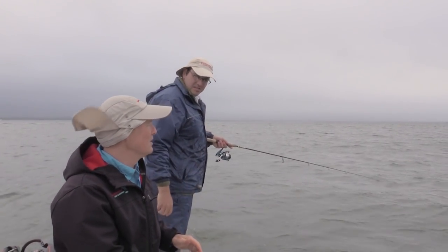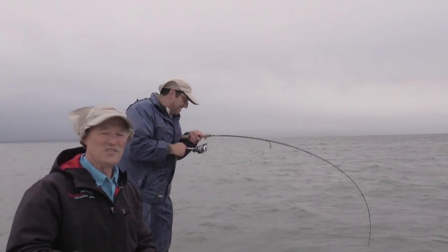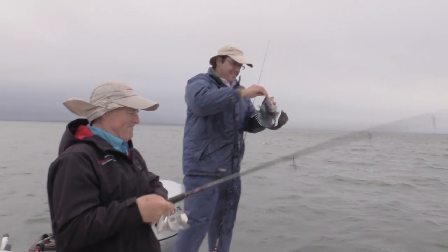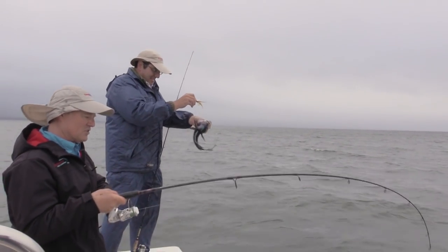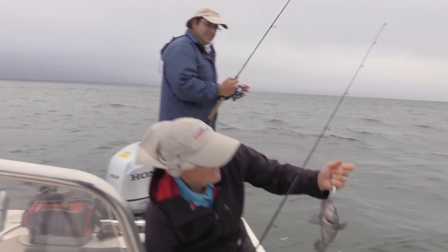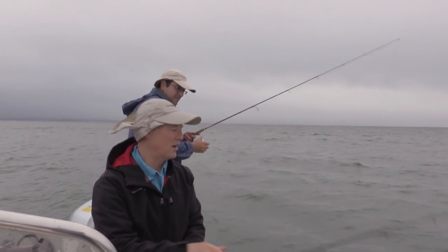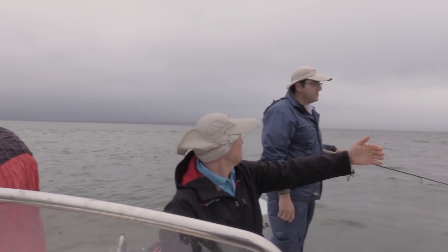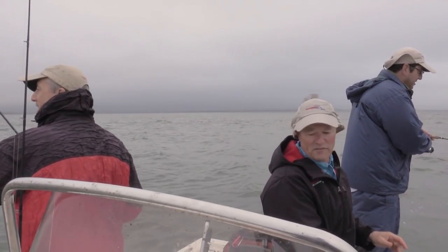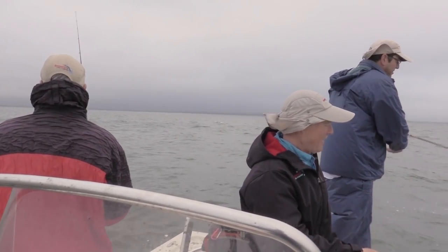We're hoping to have ourselves a great day. The sun's supposed to come out later, but right now it's perfect conditions — I love this kind of fishing when it's a little bit cloudy. They got to be 15 inches to keep this year, I believe. We started in just 18, 19 feet and drifting back here. We're going to find what depth they're holding at, but right now it looks like 22 feet is producing.